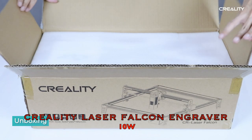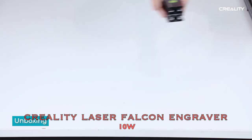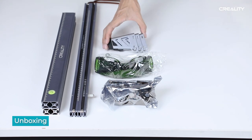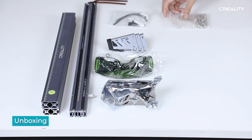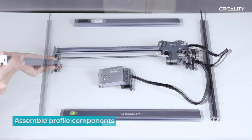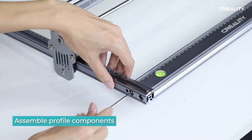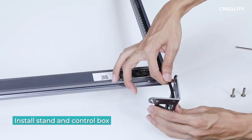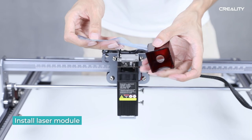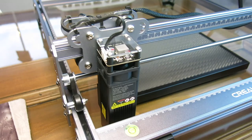The laser I've got is by a company called Creality and this is their 10 watt laser Falcon engraver. It's really easy to put together — these are the components it comes in, and they do have a detailed video on their website and on YouTube of how to assemble it. It took me about 20 minutes to put it all together, and it's all ready to go on my kitchen table.